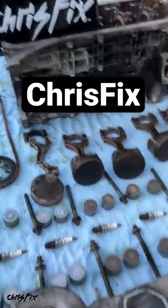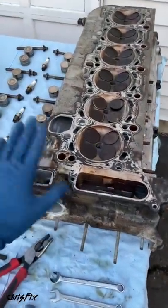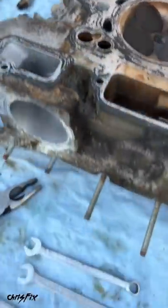Hey guys, ChrisFix here with a ChrisFix quick tip on how to remove studs from your engine block. In this case, I am rebuilding my head and we have studs here that need to be removed — studs on the exhaust side and studs on the intake side that need to be removed.